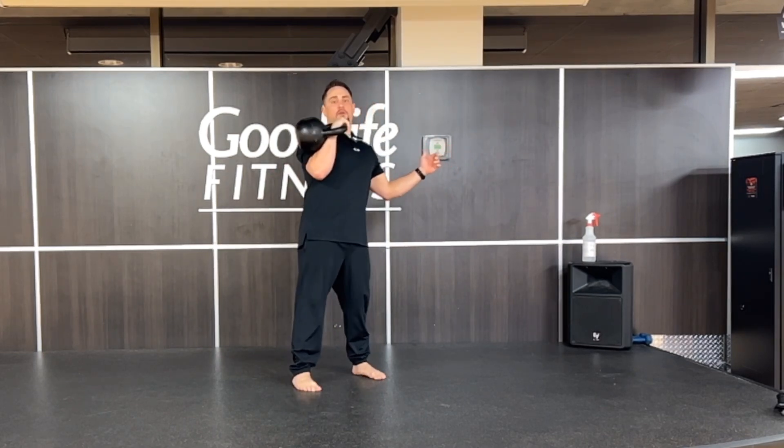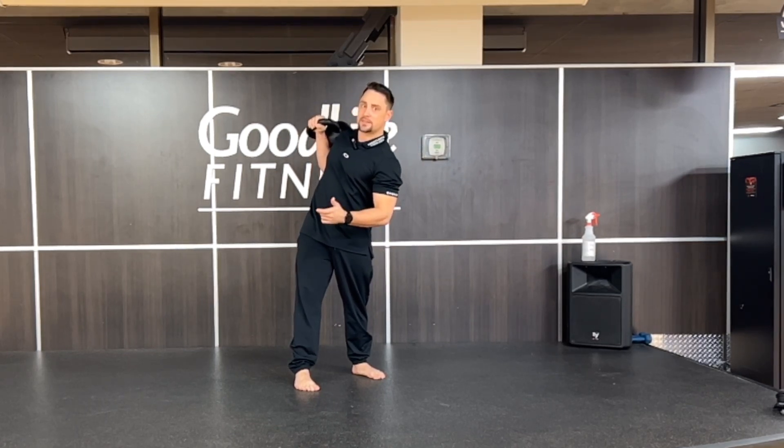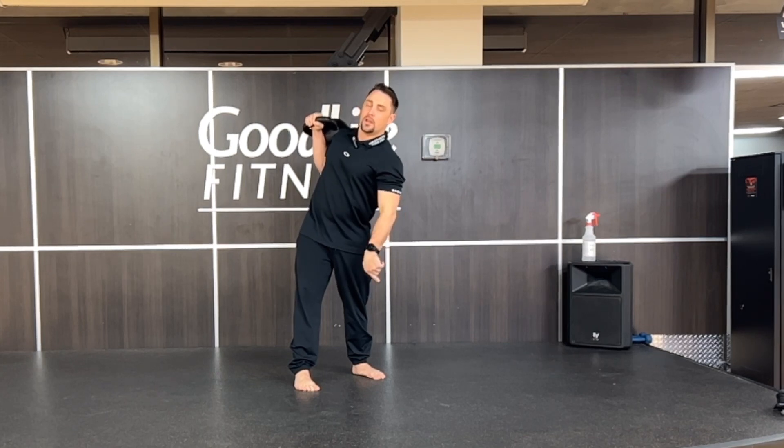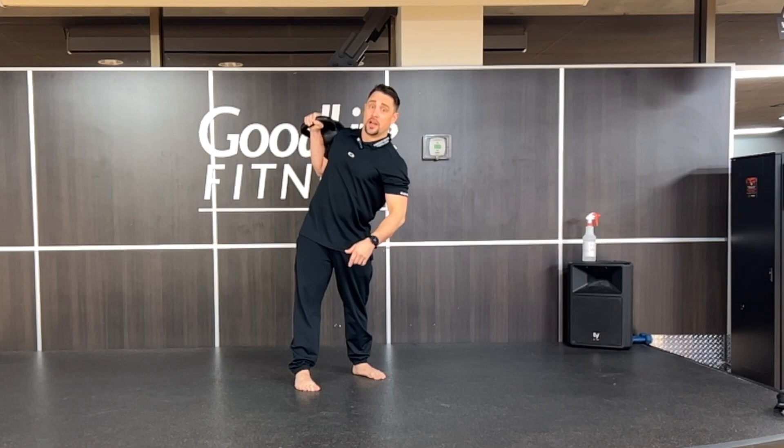What we're going to do here is rotate as far as you can pretty much. Then we're going to press our body down — the kettlebell is not going to go up. Your body is going to go down. Your hips are going to go backwards.